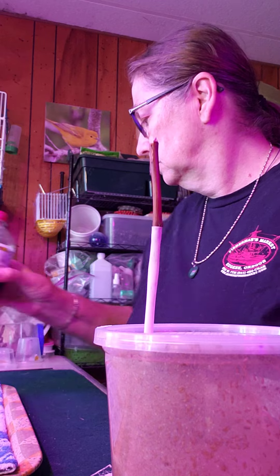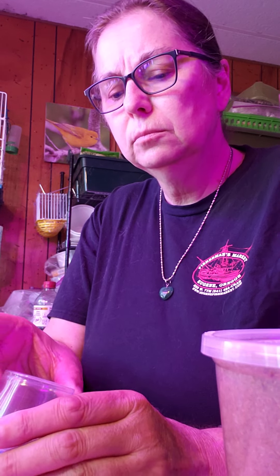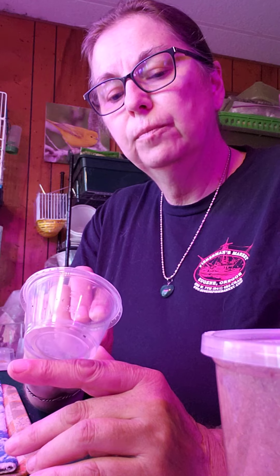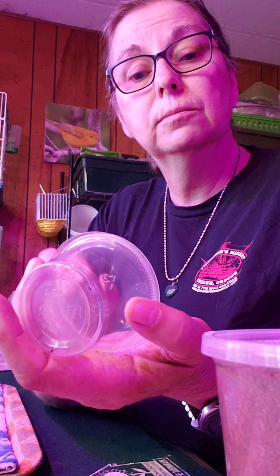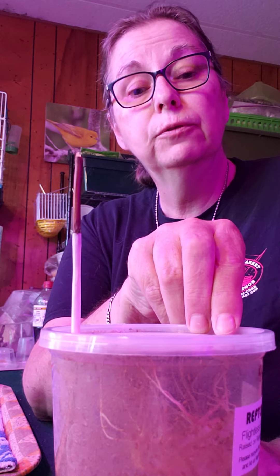So after doing that, proceed to feed fruit flies to this baby spider sling. One right there. And that's how we do the fruit flies.